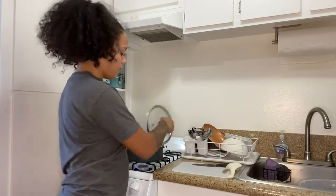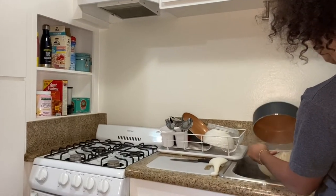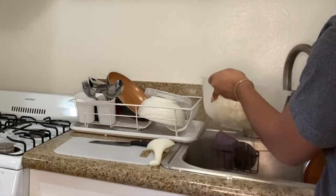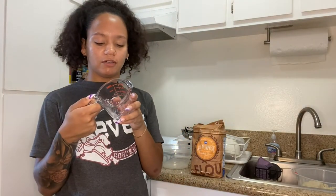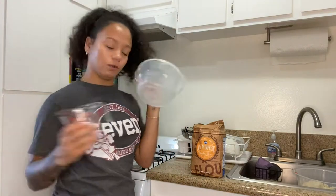Okay, so the cauliflower has been boiling. According to Google, 100 grams of flour is about three-fourths of a cup, so we're going to be filling up the flour to there and putting it into this bowl.